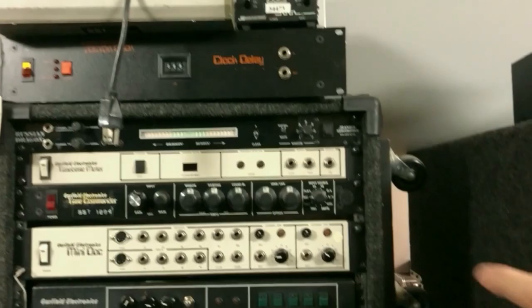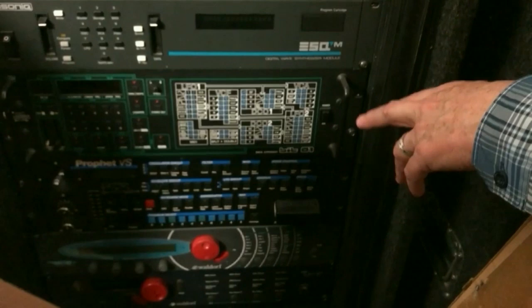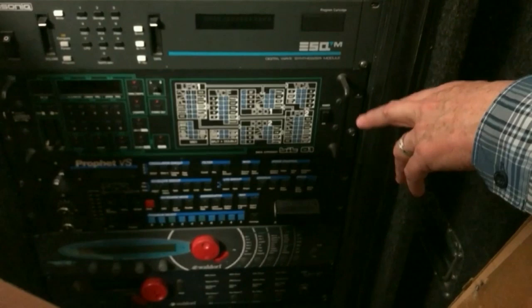The Bit One — I used that on the 'Missing You' Diana Ross thing; the whole intro is here. The Prophet — I love that thing. I had one for years and years, had to sell it recently. Broke my heart.